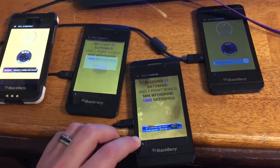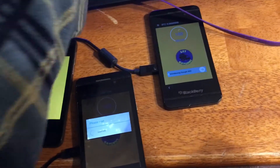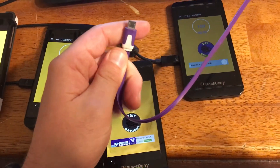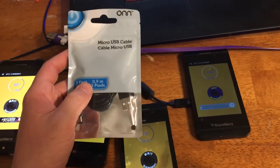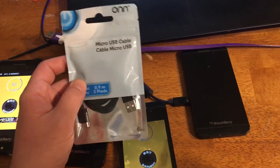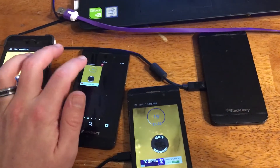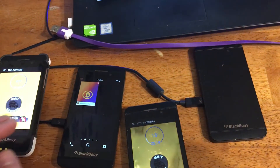Something I'm running into is that the dollar store cables, especially Dollar Tree — you can get these for like $1.25 and they look great, but they don't work worth a shit. The $3 cables I got from Walmart are where the sweet spot is. Three dollars seems to be the sweet spot to actually keep these things on and keep them charged.